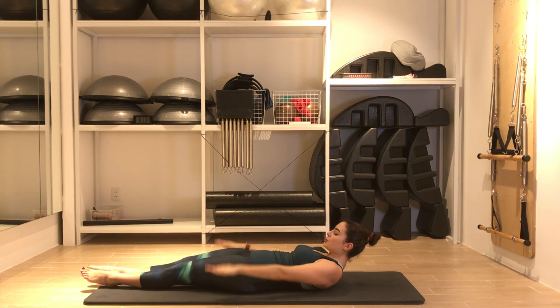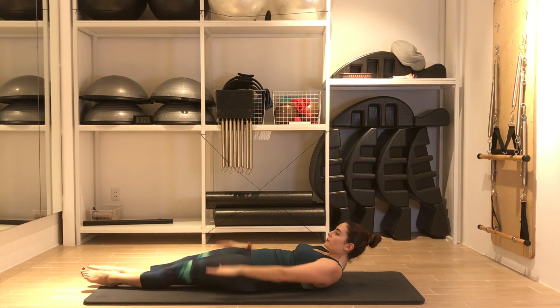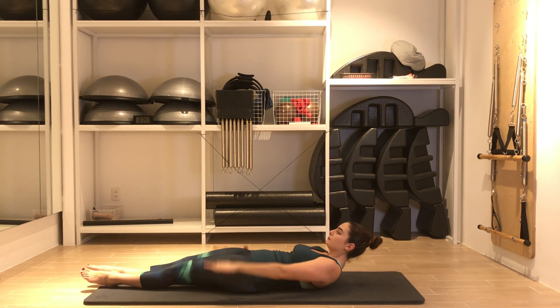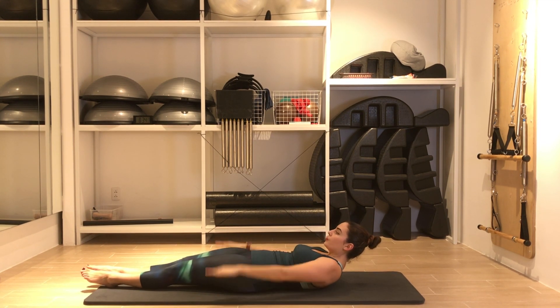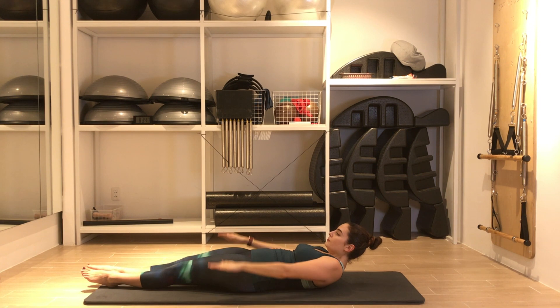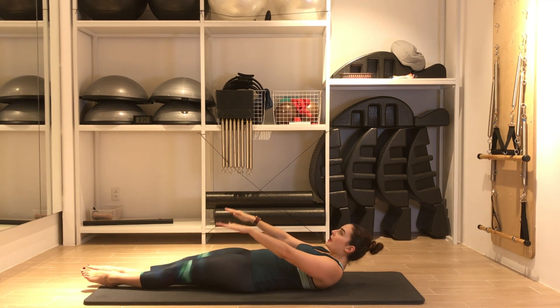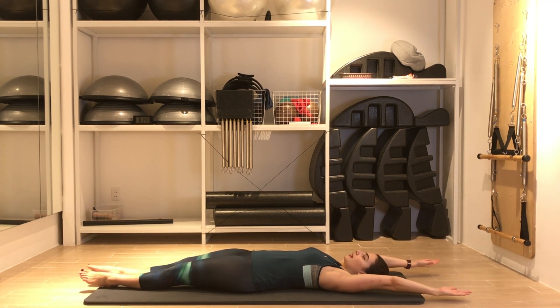In two three four five, exhale two three four five. Ten, twenty, thirty, forty, fifty, sixty, seventy, eighty. Keep pumping the arms, fingers reaching long. Ninety. One hundred. Keep the ribs in.